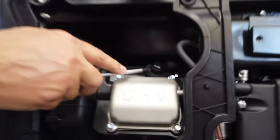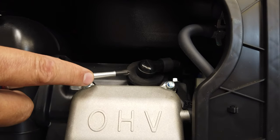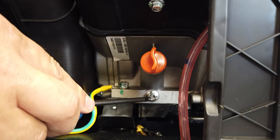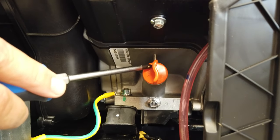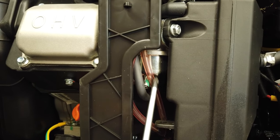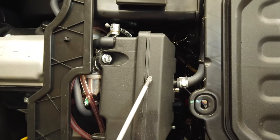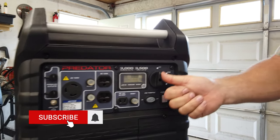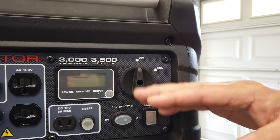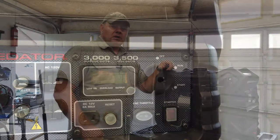This is a countersunk spark plug — some people call it a hemi plug. We're only replacing it because we want to; there's nothing wrong with it, it still runs great. Down at the bottom is the oil drain plug, and this orange plug is the oil fill. Over here is the carburetor, with ports on the tubes to drain during winter. This compartment is your air filter. Before servicing, make sure the switch is in the off position — it's both an electrical switch and a fuel shutoff.